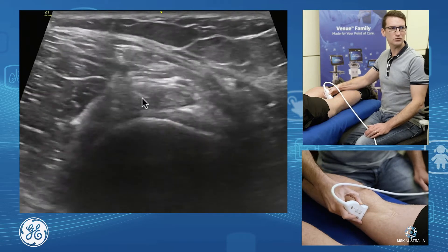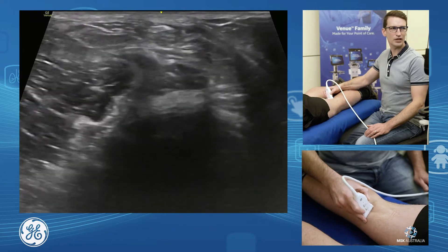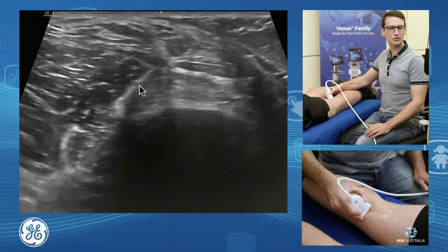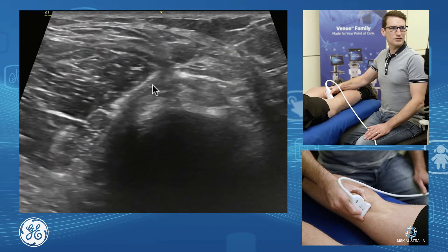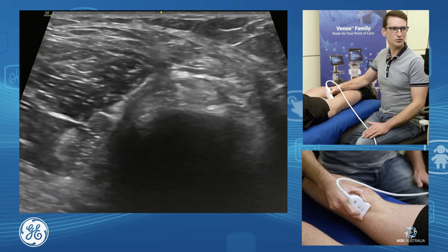That's our semi-membranous. Coming back into short axis on that and coming back up, we can see here our medial gastrocnemius tendon — medial gastrocnemius and our semi-membranous sitting next to each other. And this is where we have our semi-membranous gastrocnemius bursa, or this is where our Baker's cysts form.